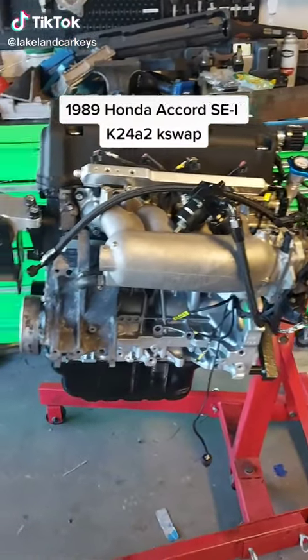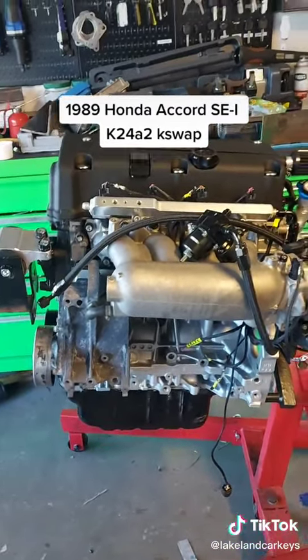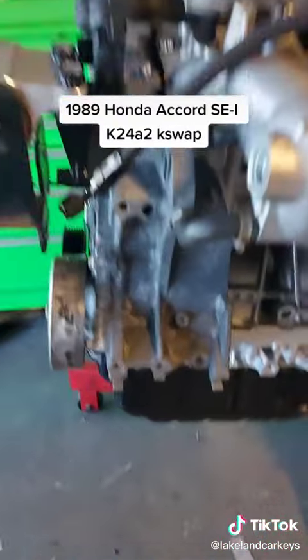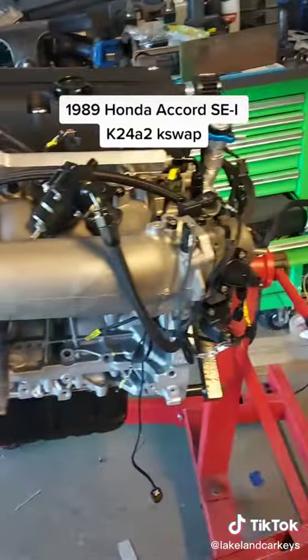This is my stock 04 TSX K24A2. I just cleaned it up a little bit. I'm going to pull this back off, powder coat it, powder coat the alternator and a couple small little brackets.